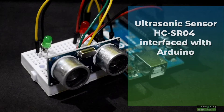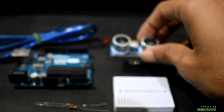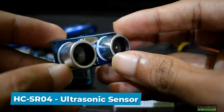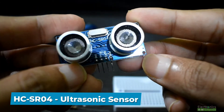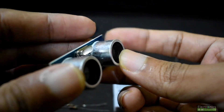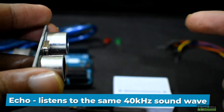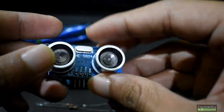In this tutorial we'll interface an ultrasonic sensor with Arduino Uno using MBlock and Arduino IDE. We need an HCSR04 ultrasonic sensor — it has a transmitter denoted by T and a receiver. The transmitter is a trigger that emits a 40 kilohertz sound wave that is reflected and received by the receiver, which is the echo.